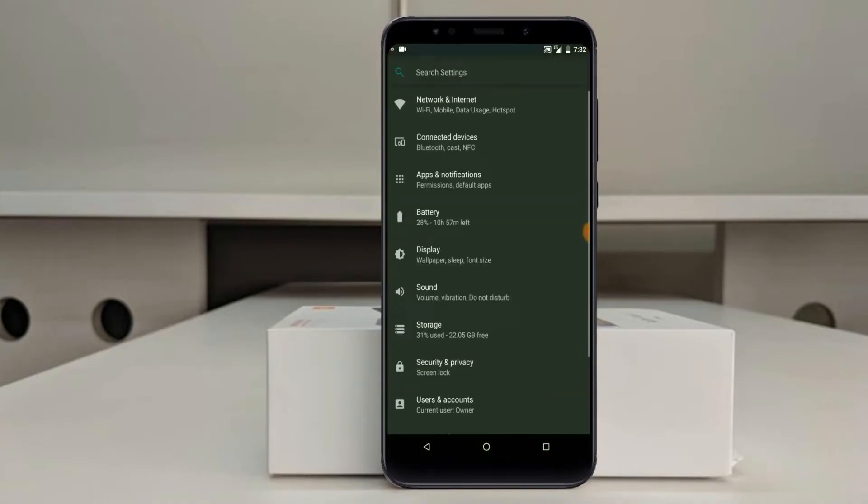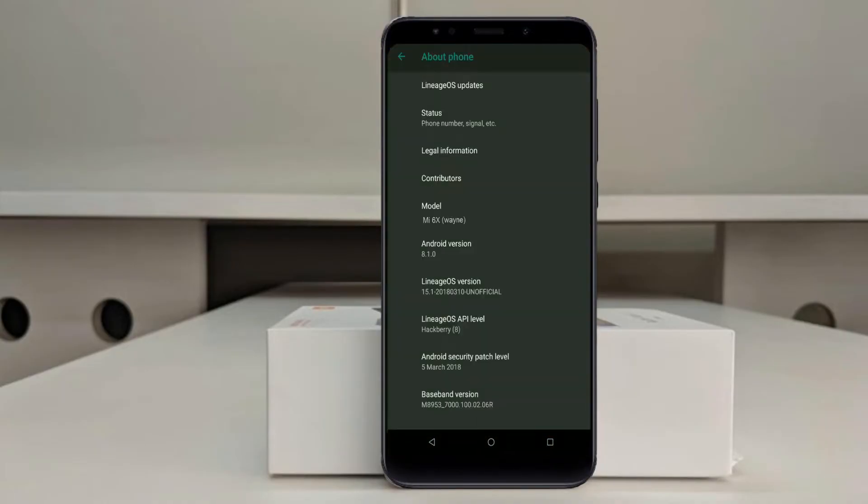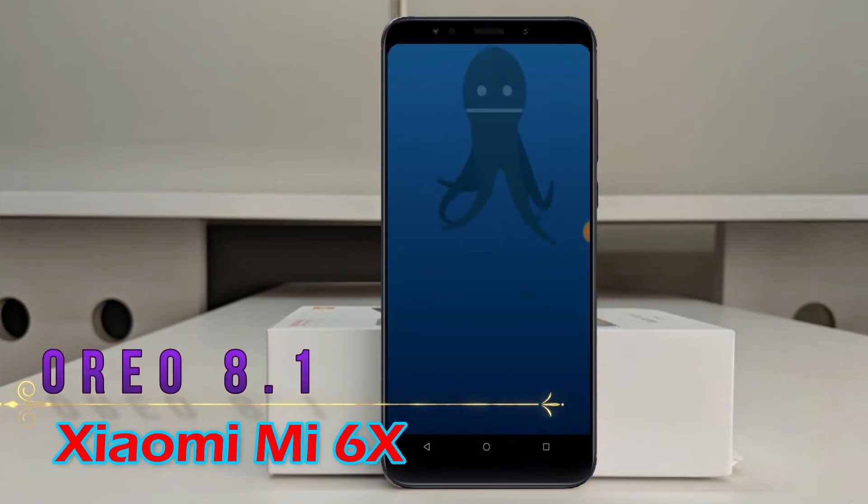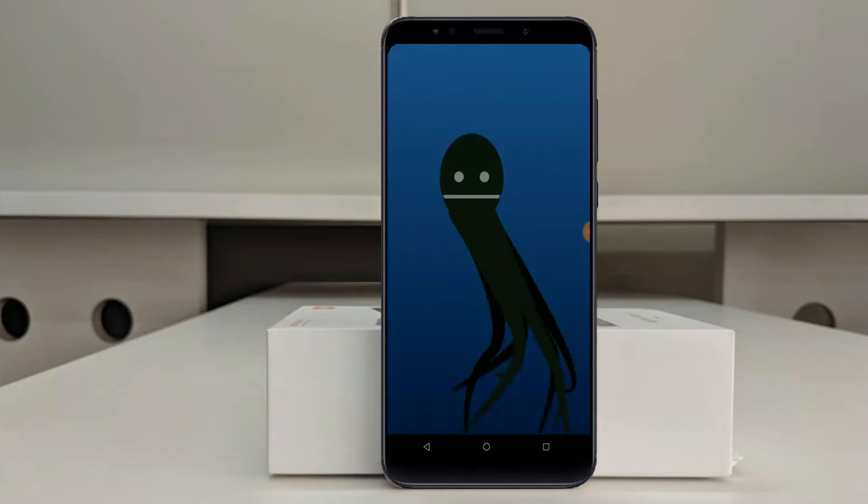Hi friends, my name is Shyam and you are watching Sreya Computer Tech Channel. Friends, today is good news for Xiaomi Mi 6X users. Android Oreo 8.1 is released for these users.